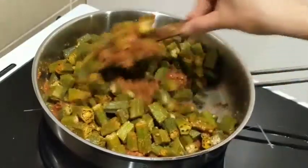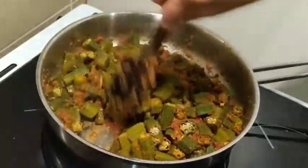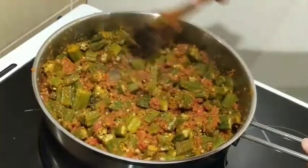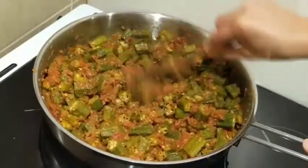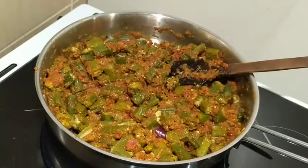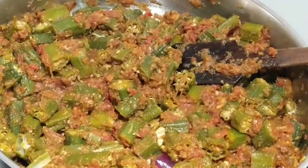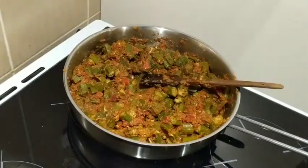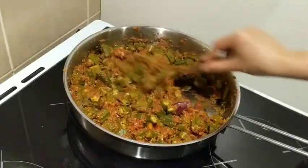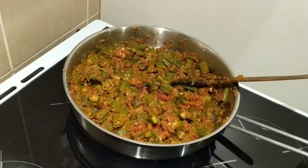Since this is a fairly dry sabzi, I'm not going to add any water. Can you say it's missing any oil? I'm going to let it simmer for a few minutes so the spices and the onion-tomato mixture get well infused with the bhindi.